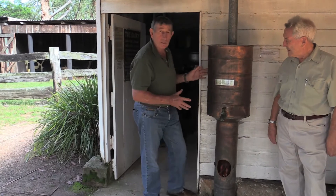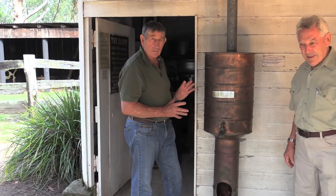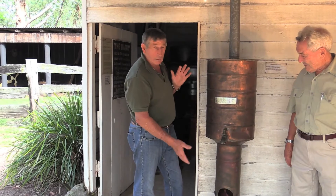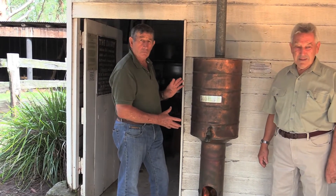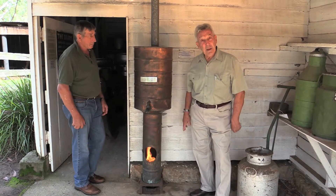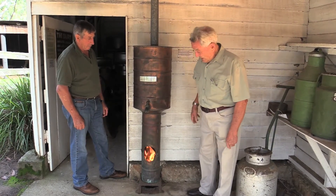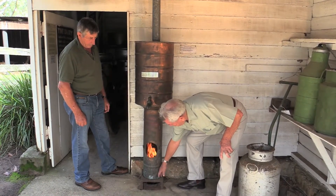My father owned one of these and it certainly revolutionized the way we could clean and sterilize, having continuous hot water because you could fill it again and keep drawing off in a bucket. The dairies are only small so they didn't need hundreds of gallons of water, and dad came up with this idea that if he could devise a unit which would heat water quickly and cheaply — the water goes right down to the bottom of the unit here.